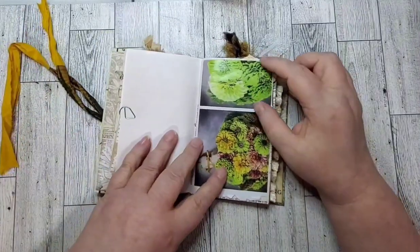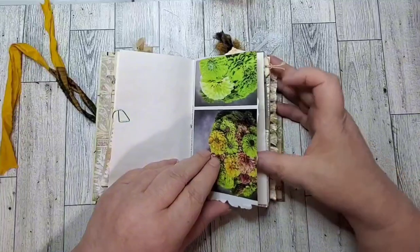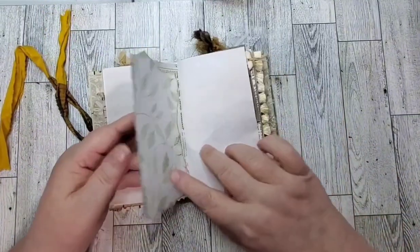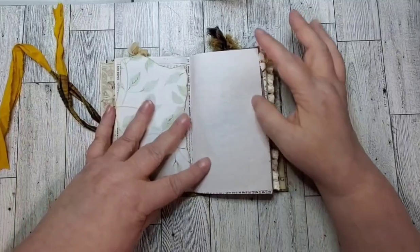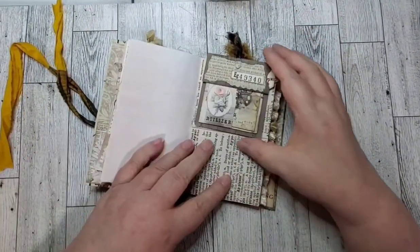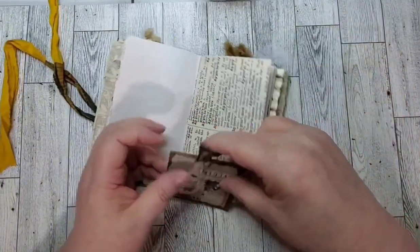This is a magazine page out of a flower catalog, but I thought it went well with the colors — the green. This is some avocado dyed paper, and then there's this little clip-on element.